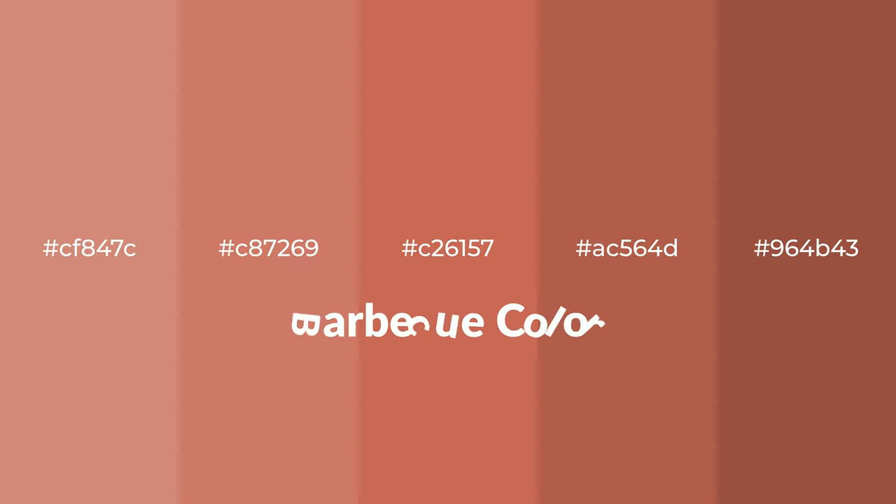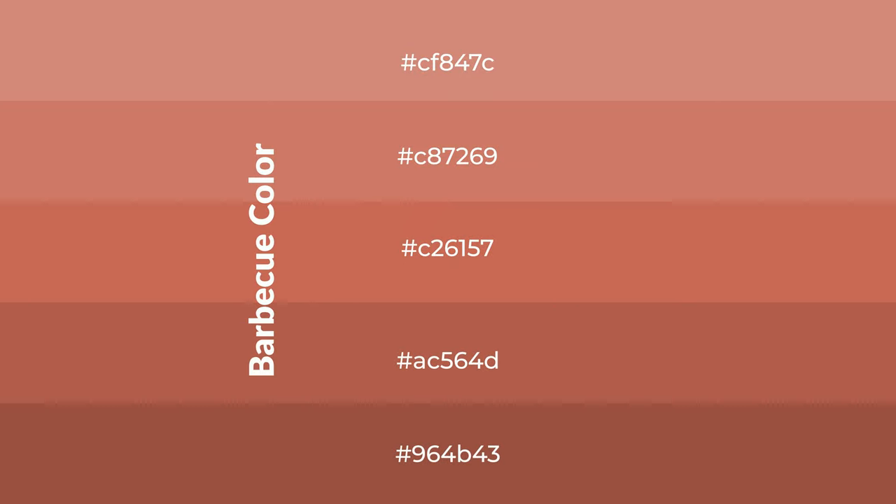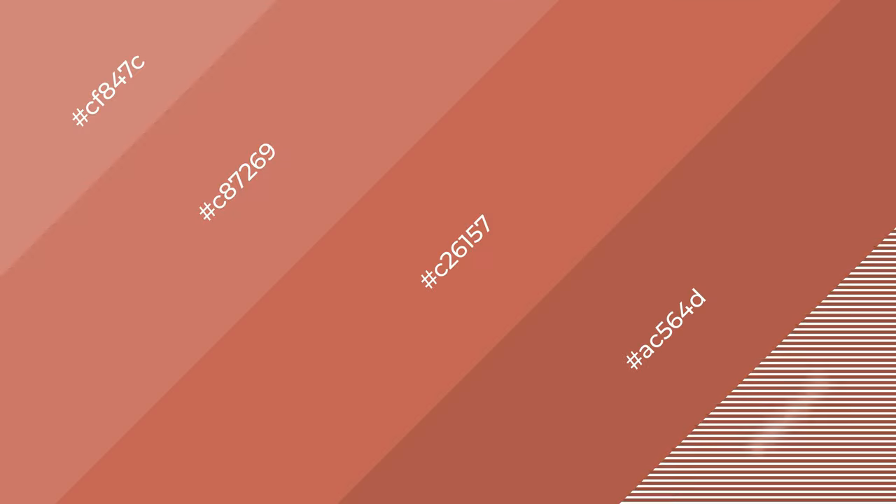Warm shades of barbecue color with brown hue for your next project. To generate tints of a color, we add white to the color. Tints create light and exquisite emotions. To generate shades of a color, we add black to the color, and it is used in patterns, 3D effects, and layers. Shades create depth and drama.